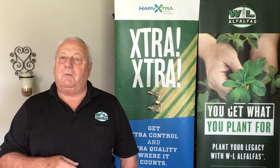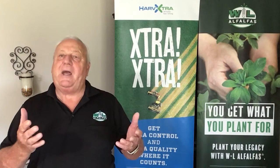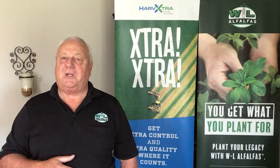Number one: make certain that there was no chemistry applied to the corn that would impact alfalfa germination and establishment.